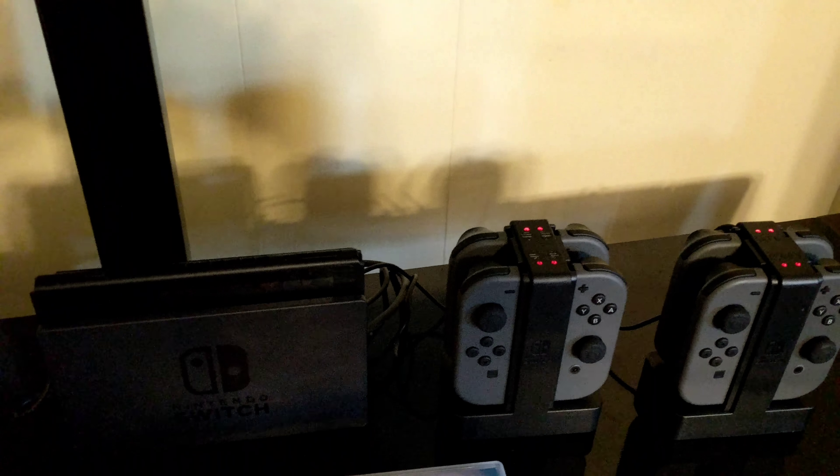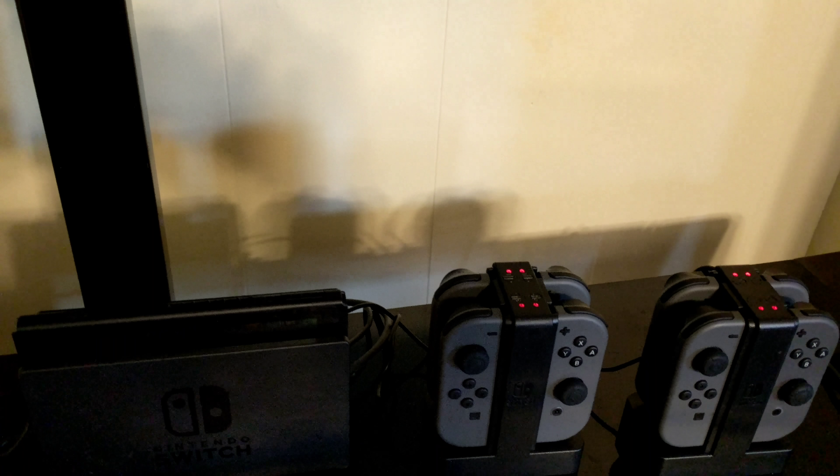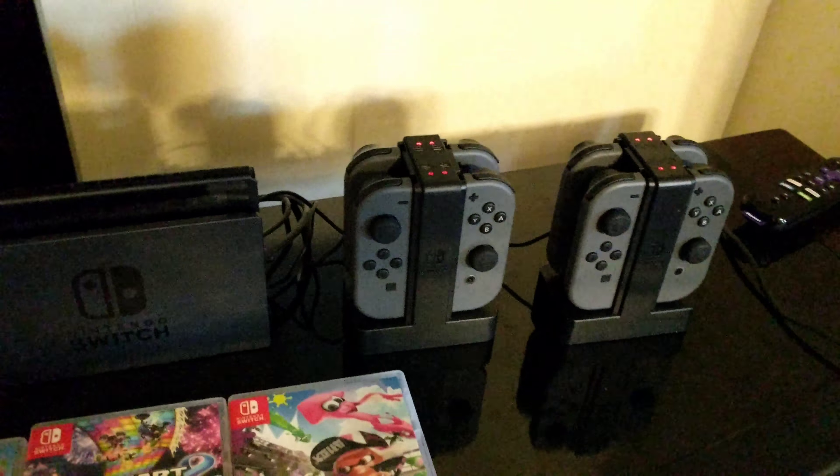I hope that helps someone. That's what you need to do if you notice that your Joy-Con charge docks — that you might have just got brand new for Christmas or something — don't seem to be working, and your Joy-Cons are losing power and not lighting up when you put them on the Joy-Con charge dock.